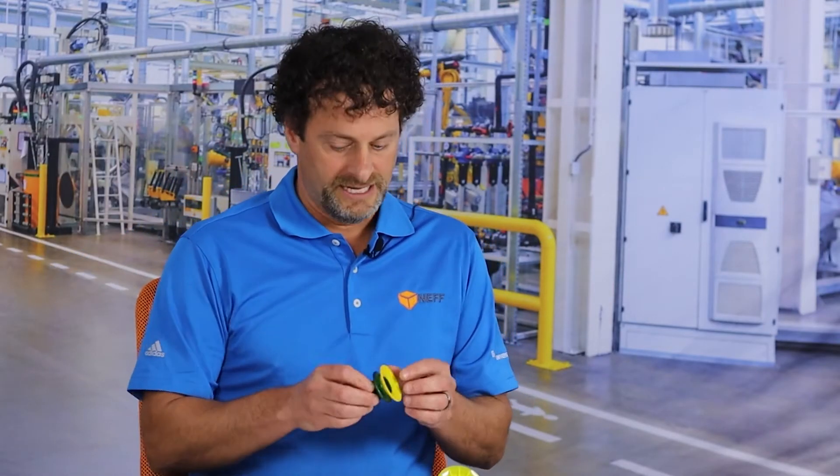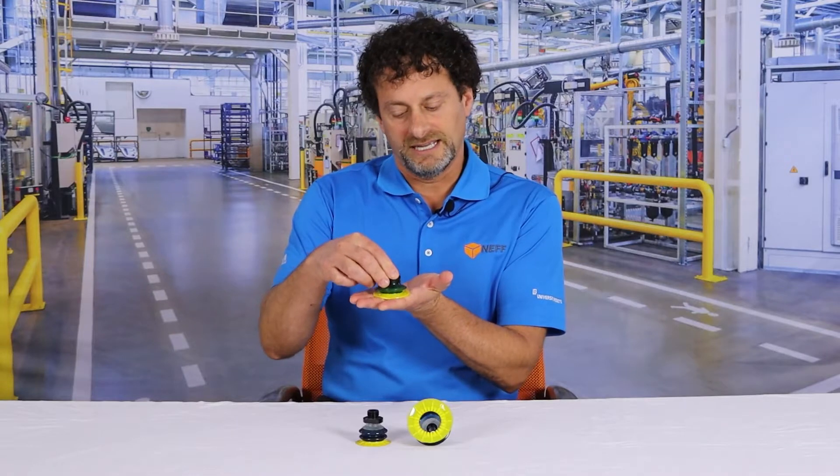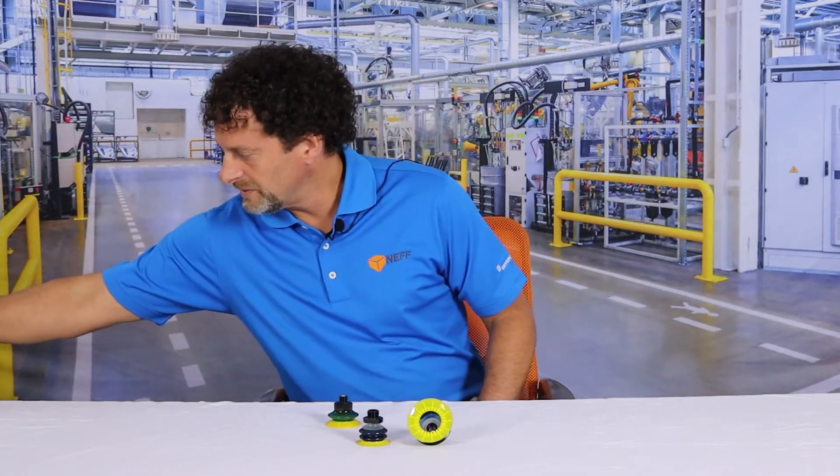You have the old cups like the Duraflex cup here that had a really nice soft lip, worked great for corrugated, had a nice kind of a church bell type of compliance here which made it really nice. And then you also have what we call our configurable cup, which is the PiGrip cup.